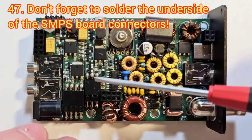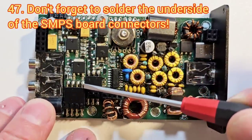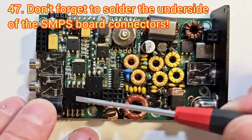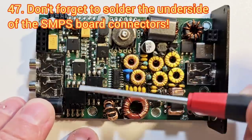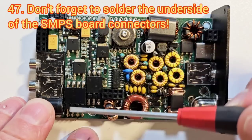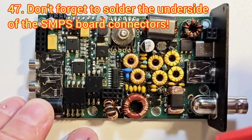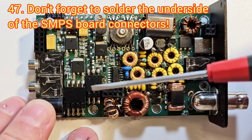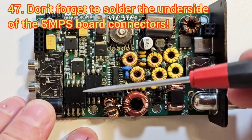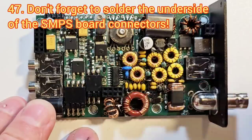I've also seen quite a few times cases where people have soldered the top side of the connectors on the power supply boards but completely forgotten to solder the connections on the other side. They'd have to open everything up and solder the other side. That step is in the instructions but it's something you can't see once assembled, so it's easy to miss — and it just won't power up anything.